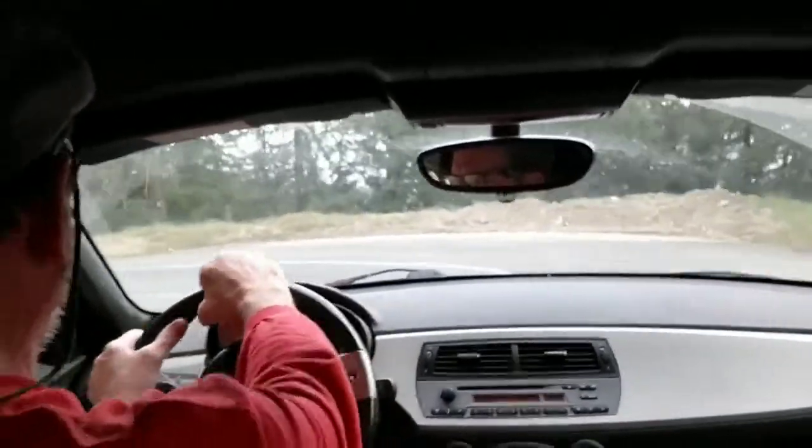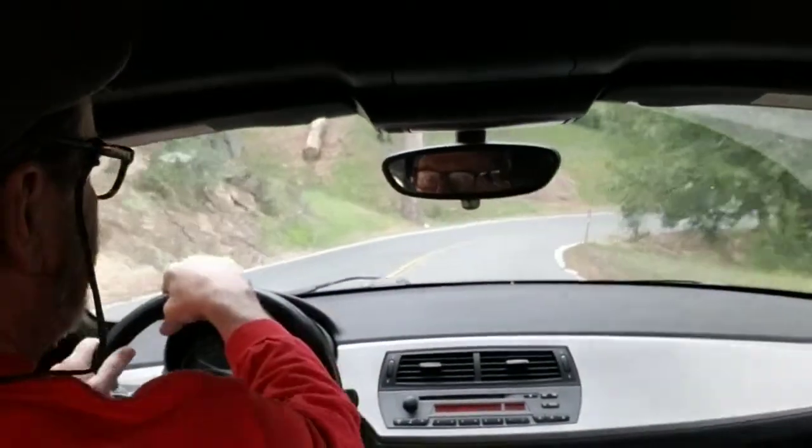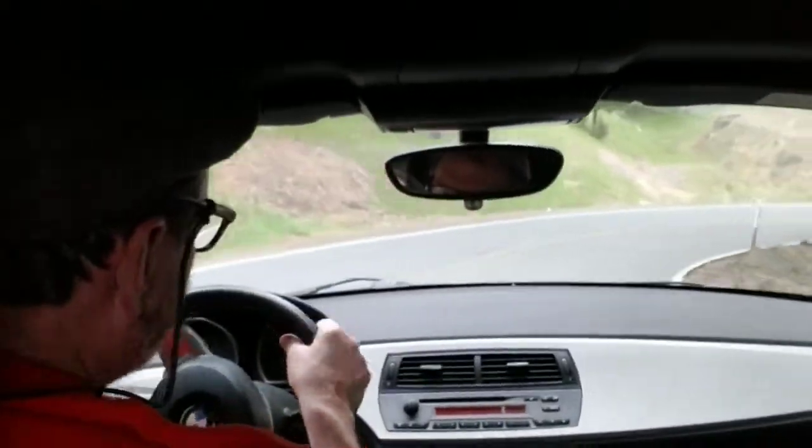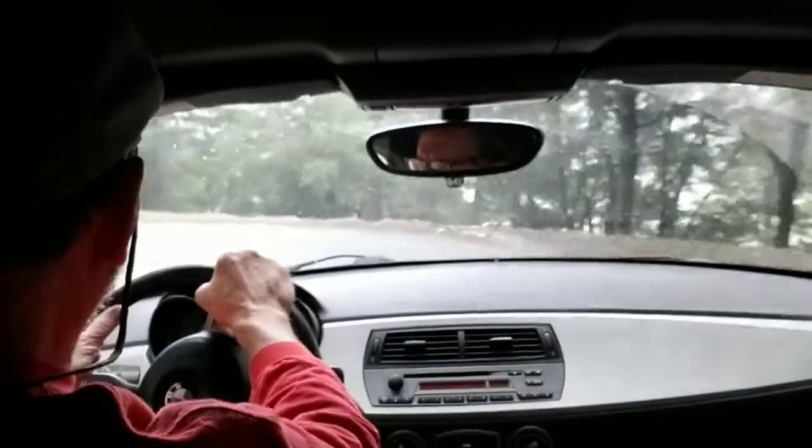This is Highway 138 in California, coming down the back side from a little town called Crestline. Whoa! Nice curvy road.